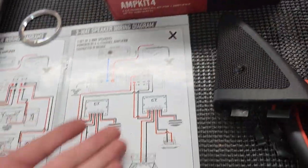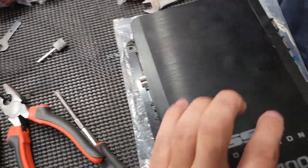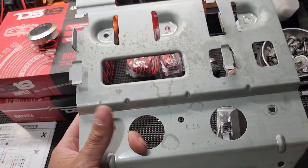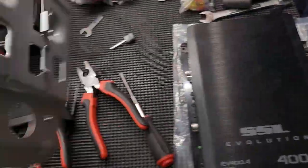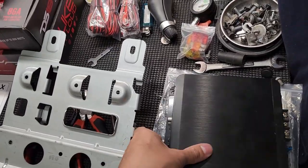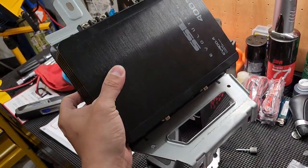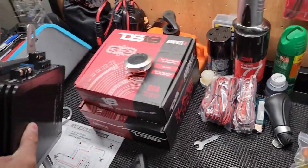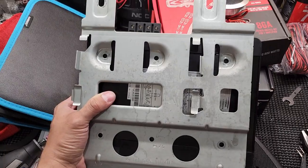Buying the three-way speakers kind of already gives you a good layout of how this is going to be set up. The amp is going to go in the factory location - it's about the same size as the factory amp, slightly smaller. It actually fits on this bracket; I just have to make new mounting holes for the screw ports. I'm pretty sure I can make some kind of bracket for it. The crossovers sit on top and the amp underneath. If I lay the amp in - that's exactly how the amp sits, perfect size. Pretty neat - it's going to be sitting just like that, tucked away.